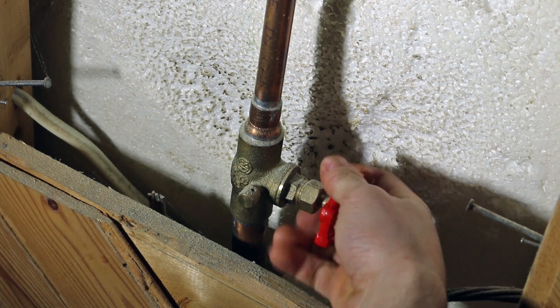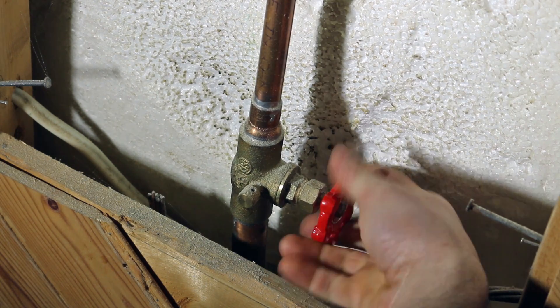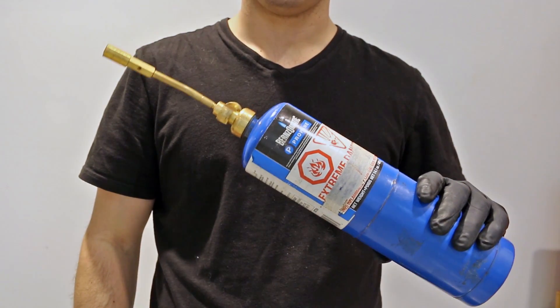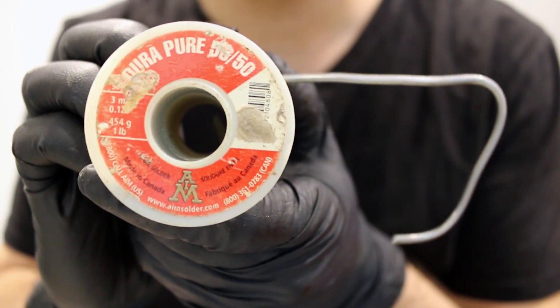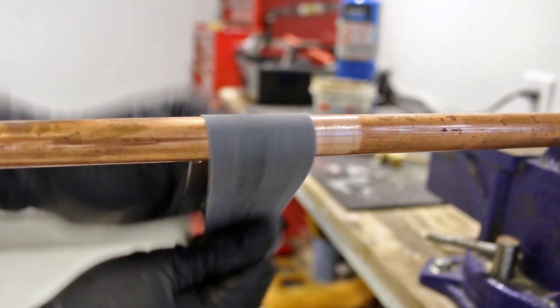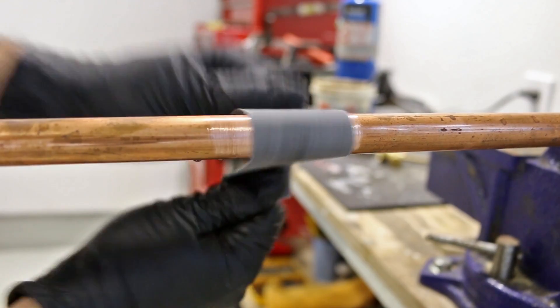So to start off, the first thing to do is to shut off the water. The method I'll be using necessitates that there's no water in the pipe. Secondly, you'll need a torch, some 50-50 solder and all that's required to complete a full solder. The first step here is to clean the affected area with an emery cloth or some sandpaper, or else your solder won't adhere properly.